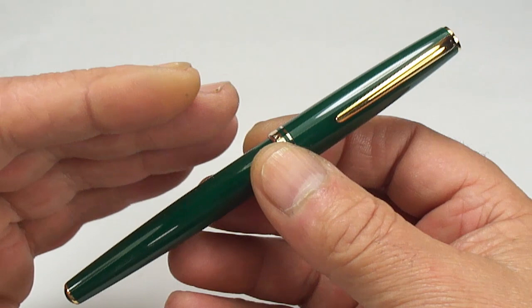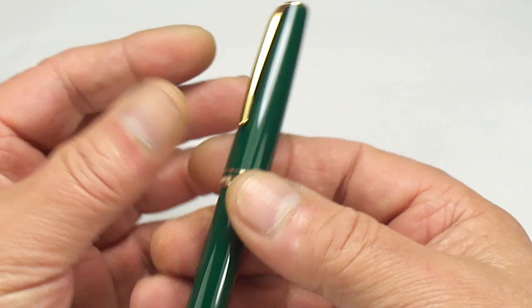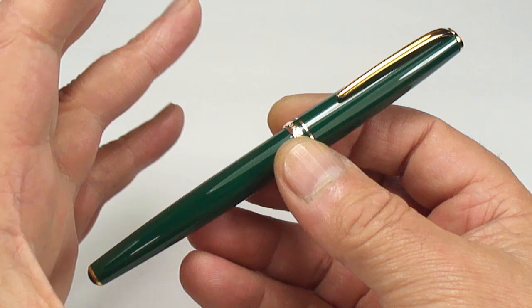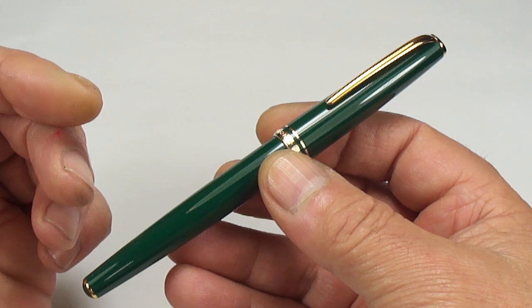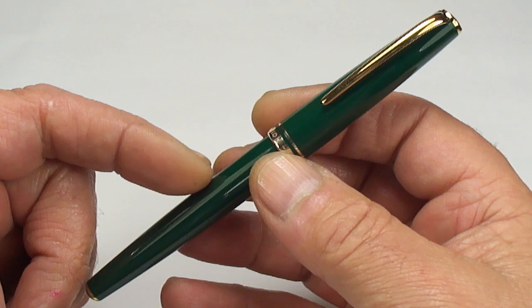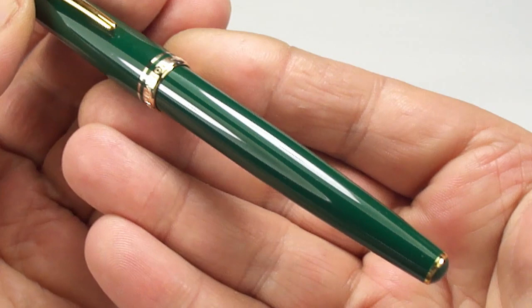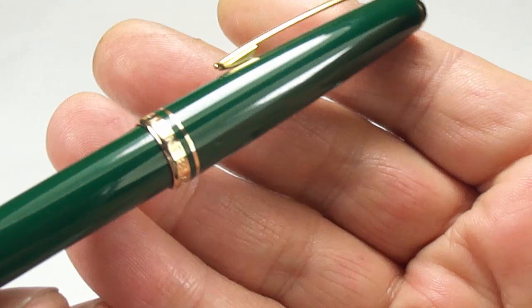The size of it is actually 139 millimeters capped. It's got a slight taper to the barrel, with the thickest area around about 11.5 millimeters in diameter. The Mont Blanc Generation was brought out in numerous vibrant colors — the traditional classic black, a burgundy, a sort of red-orange color, a blue color, and I've also seen one in a lovely vibrant yellow.